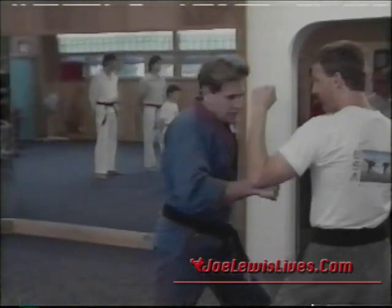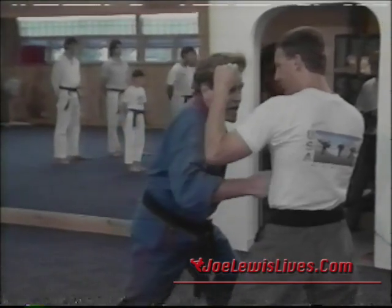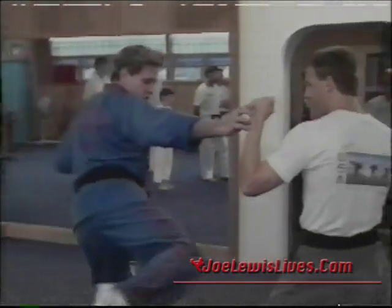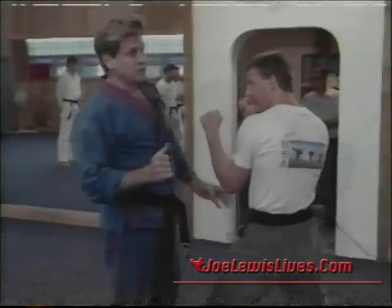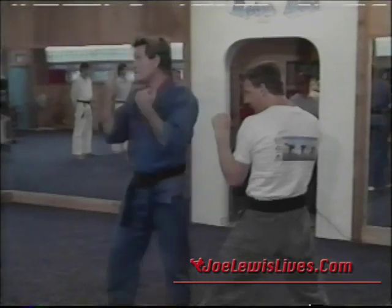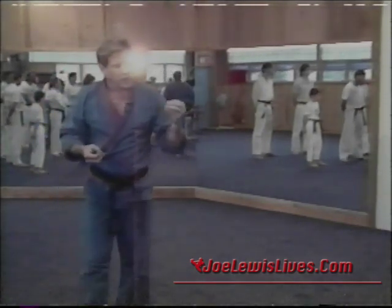Instead of throwing a punch straight into someone's midsection, catch the abdominal flesh on an angle and rip across — creating a hemorrhage effect. Same principle with kicks: instead of coming straight in like a karate kick, slice it to tear the tissue. At medium range, my short-range kicks come up on an angle to tear the flesh. These are what I call paralyzing techniques — I'm not necessarily trying to drop the person, but paralyze them so I can follow through with something else.